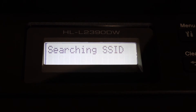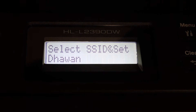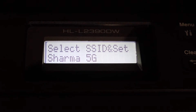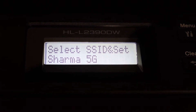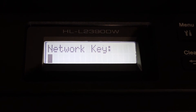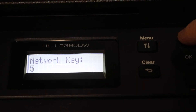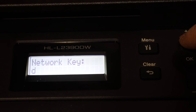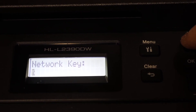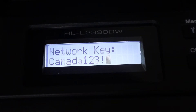Click OK and it will search for available wireless networks. Scroll down and look for the network you want to connect to, then click OK. Now we have to enter the network key. Use the buttons to enter the digits, numbers, and special characters, then click OK.